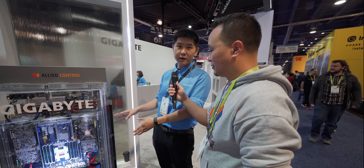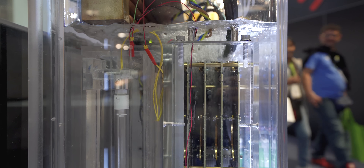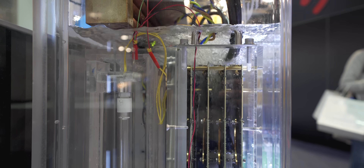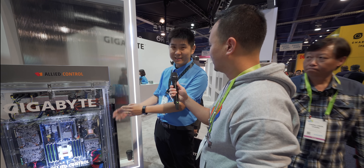So first of all, this is not water. It's a fluorochemical developed by 3M. They named it the NOVAC. So it's non-electrically conductive, non-corrosive, non-toxic, and environmentally friendly. Technically, any electronic device works well under this liquid — not water.